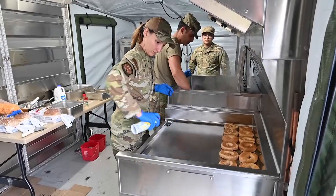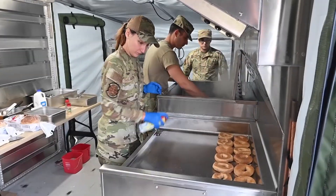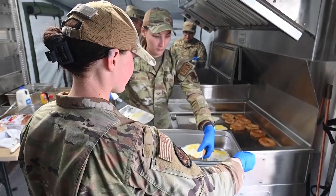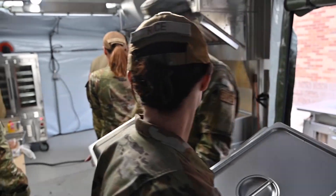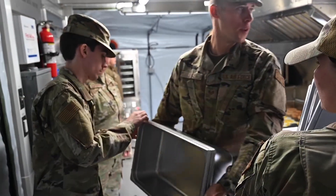It's very nice — it still cooks for the same amount of people, 550 people, but it's a lot more compact and so much easier to put together. The other one used to take us like two hours to put together; this one takes like 30 minutes.